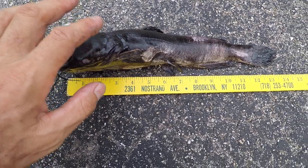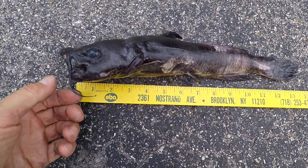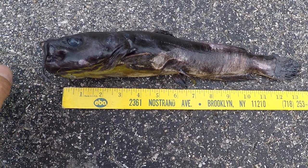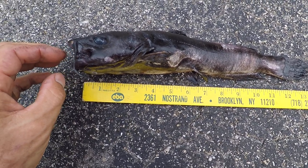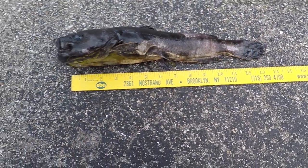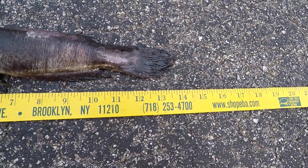If you remember, this is the bullhead that was rasped in the 1800 gallon by a cyanodontis. So we rehomed it into a 240 gallon, both of them. One of them died probably about half a year ago, maybe a year already. As you can see, tip to tip it's about 14 inches.